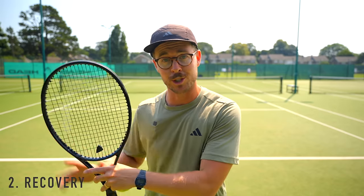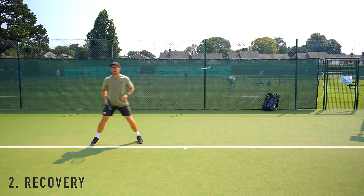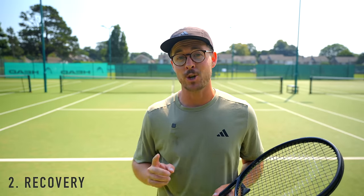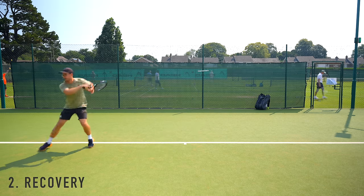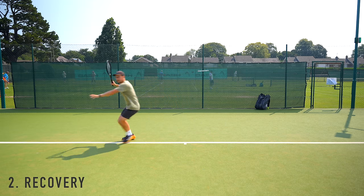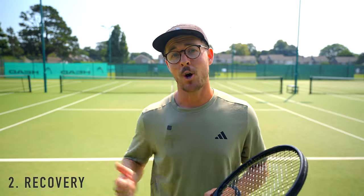Mistake number two: I see tons of players moving their quickest when going out towards the shot, then moving quite slowly on the way back to the middle. Professional tennis players do the exact opposite — they move their quickest after they've struck the ball, giving themselves more time to move calmly and gracefully to their next shot. This links back into spacing: if you're confident with your anticipation, you can move much more calmly to the oncoming ball rather than rushing and getting jammed up.